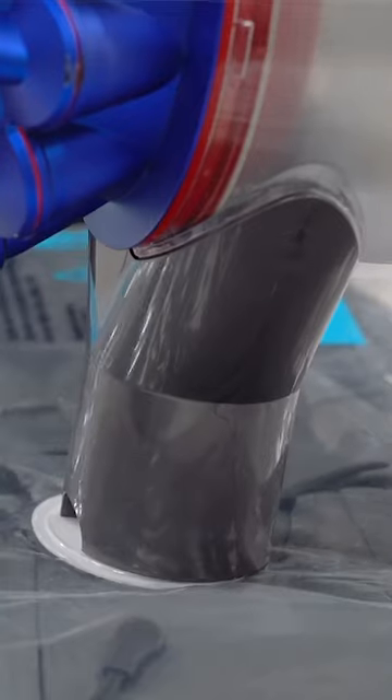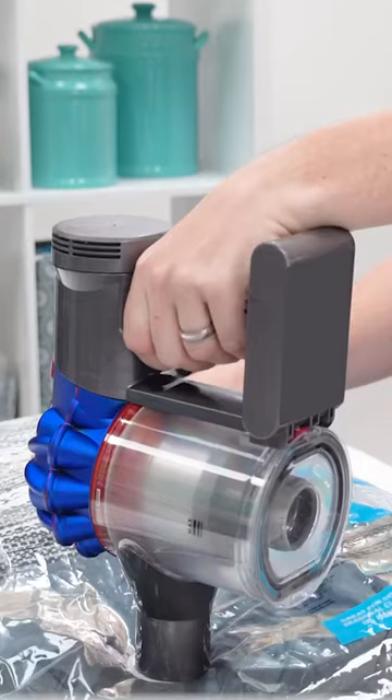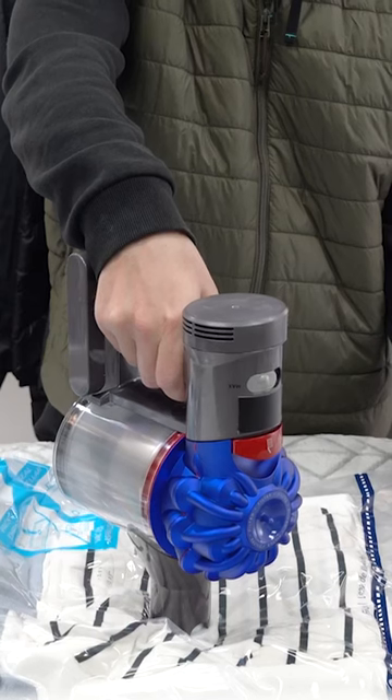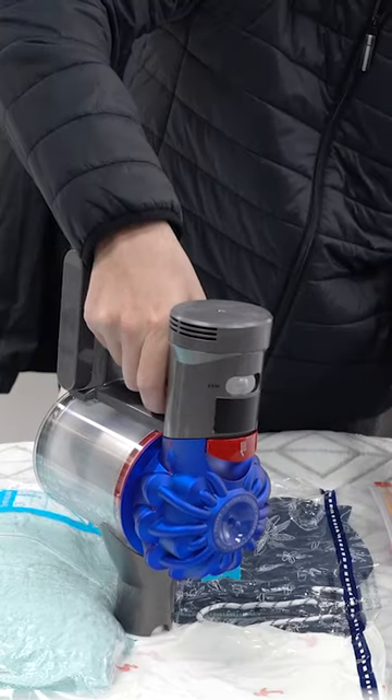Now it's time to compress. Place the vacuum over the valve. When the bag is compressed, remove the vacuum. Now you can safely store your stuff almost anywhere, and the best part — you can reuse these season after season.